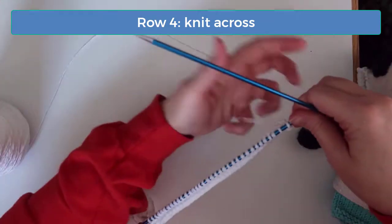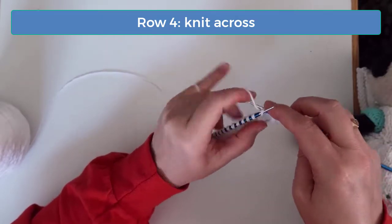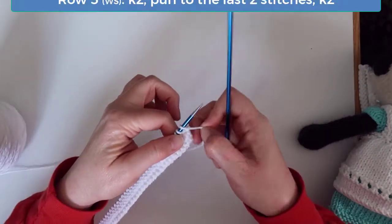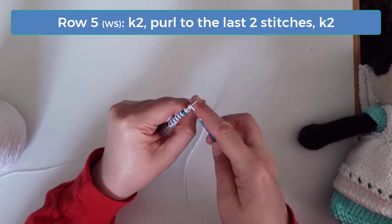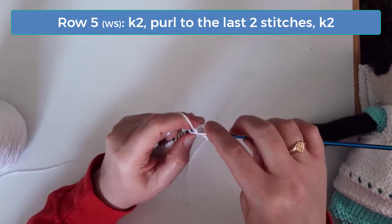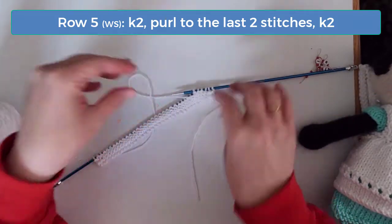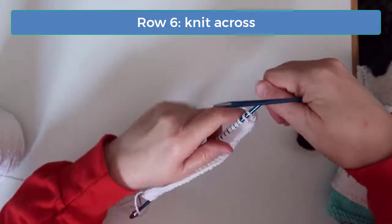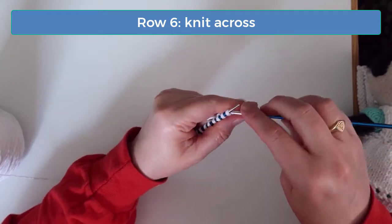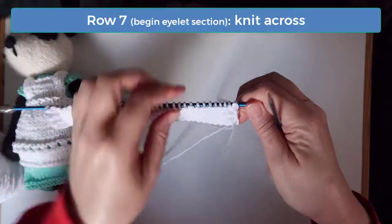Knit across on row four. Row five repeats row three, so knit the first two stitches, then purl till you get to the last two stitches, and then knit the final two stitches. Row six repeats row four, so just knit across again, and now we're ready to begin the ridged eyelet section.